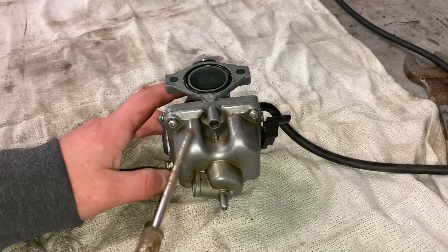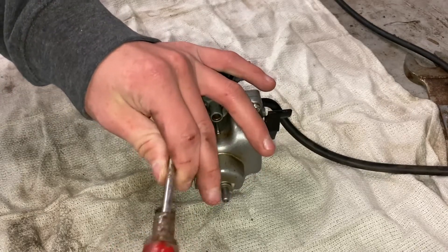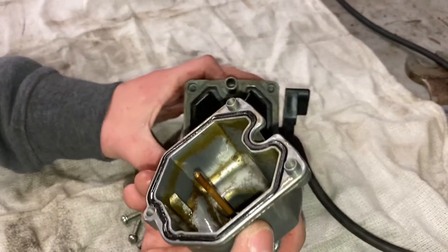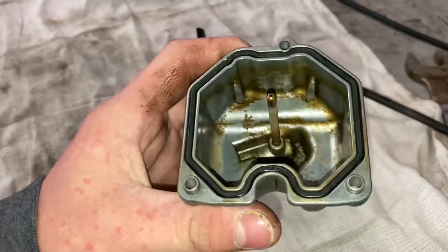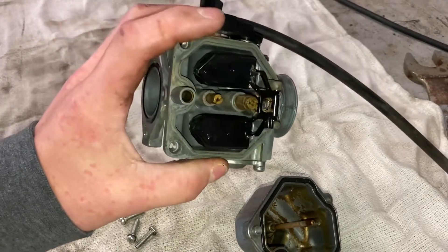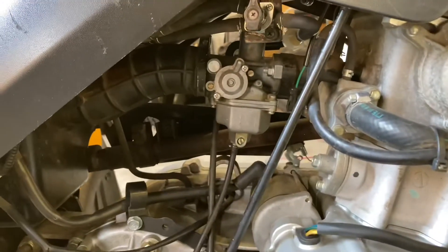I'm going to start by getting off the float bowl to see how much junk is really in this carburetor. The fact that it didn't run at all, I'm going to say it's pretty bad inside — but we'll see. There's a little bit of stuff in there, but that's not bad at all. The jets seem fine too; everything seems fine. I don't know why this didn't run. I'll take everything out, clean it, and make sure nothing's clogged. Everything's back together — turn the fuel on and let's see what happens.